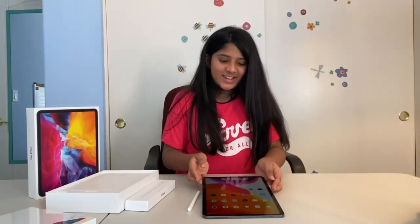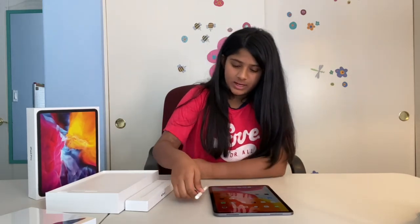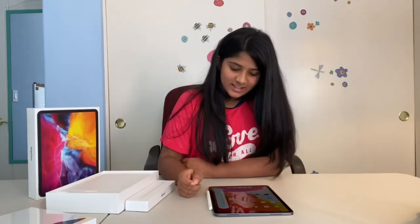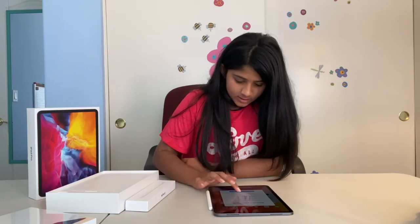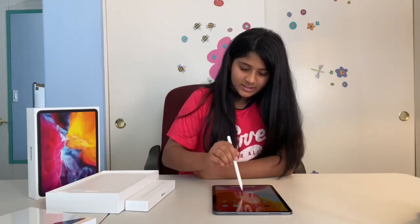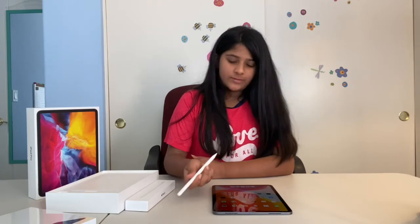I just set up the iPad and it's all ready. Now I'm going to set up the Apple Pencil with it. I think you're just supposed to put it next to the iPad and then it'll come up — yeah, right there. Now I can use the pencil. I'm going to download a few apps I'd like to use, and then we'll unbox the Magic Keyboard.